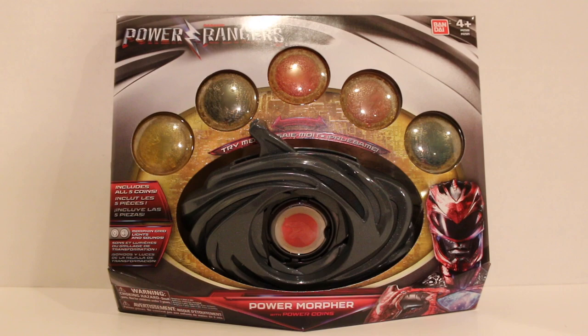Hey everyone, Hasan here. Welcome to the world of HA. Today I've got a very special video for you. This is the Power Rangers movie Power Morpher — the morpher for the brand new upcoming Power Rangers movie. This item is not supposed to be out yet, but my local Toys R Us put it out early, so I have it here to review for you all, which is really exciting.